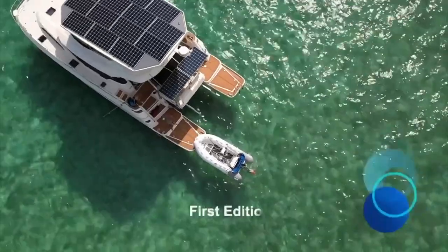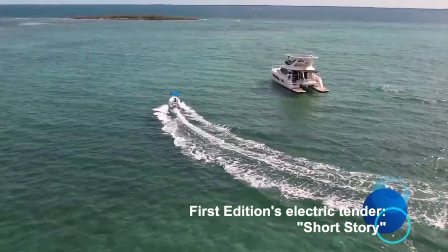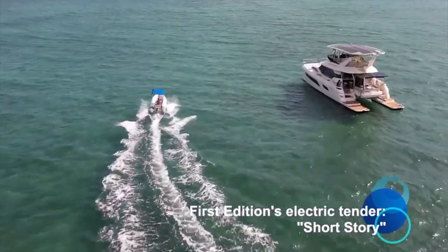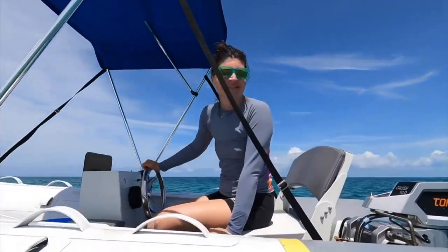This is First Edition's tender. Her name is Short Story. She's fast, quiet, electric, powered by the sun, and she takes us to some of our more remote adventures.